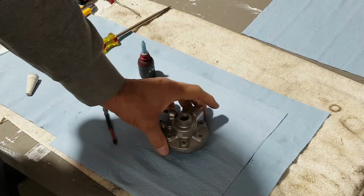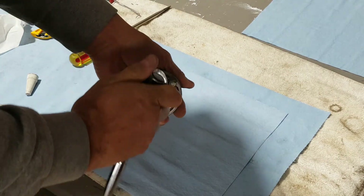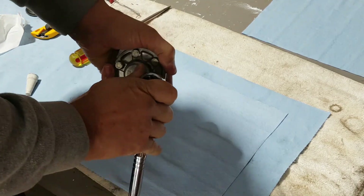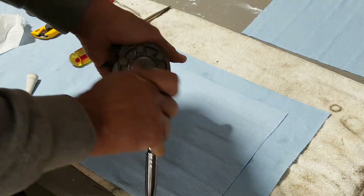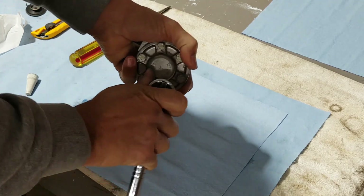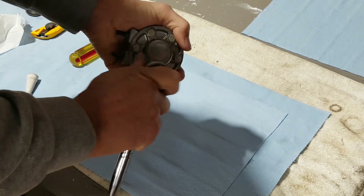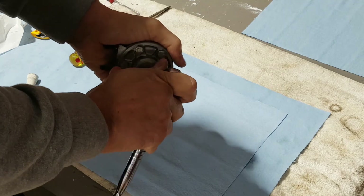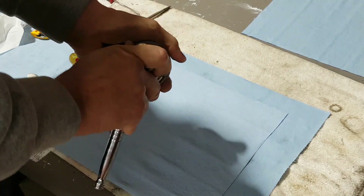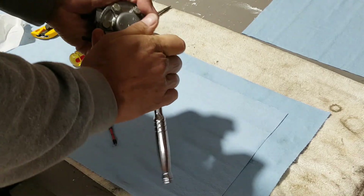Okay, I got it all together. All I'm gonna do now is — everything is loctited, put in by hand so far. Just going over it again — do your cross pattern a few times. Don't wanna go crazy with it. Making sure everything is tight — go once more.